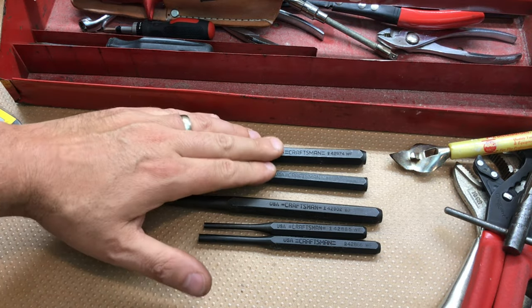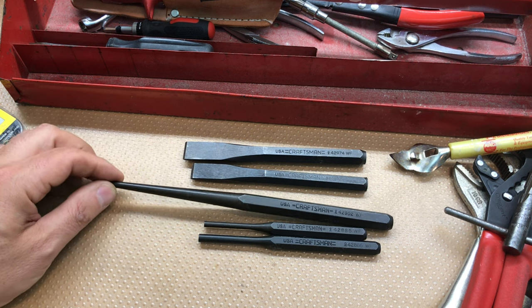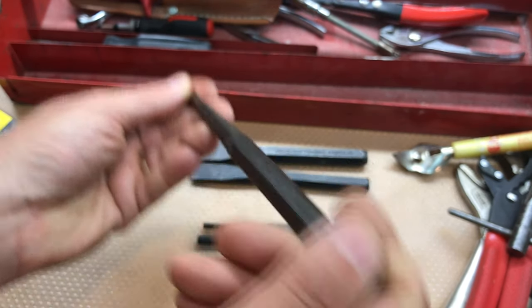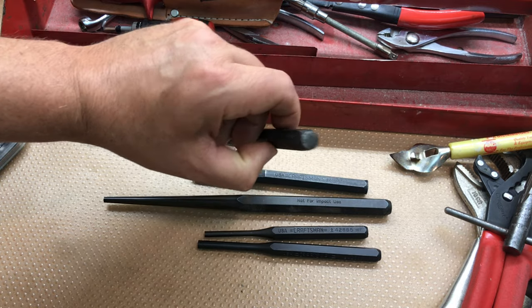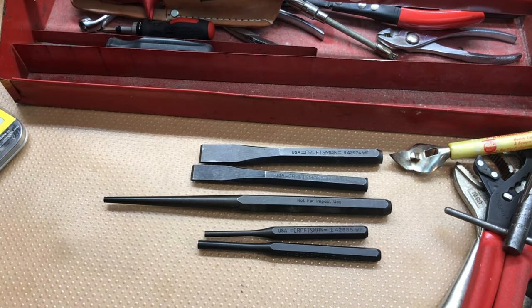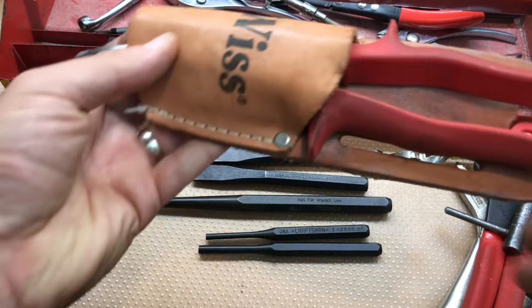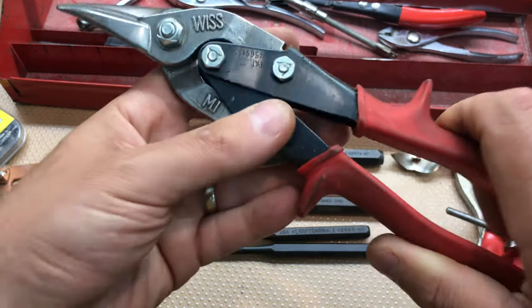Look at these - beautiful Craftsman USA-made cold chisels, some nice punches, and look at them - some of these have never even been hit. If they were used, it was very, very lightly. Definitely a score.